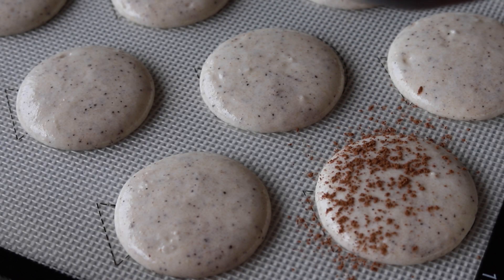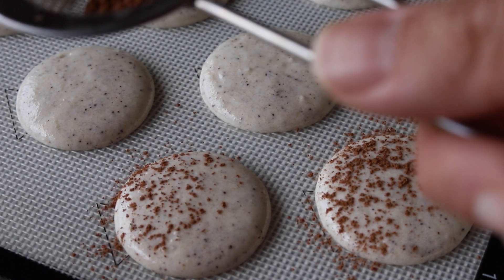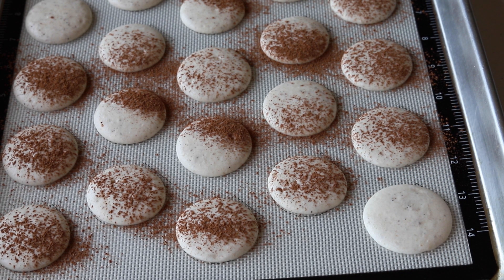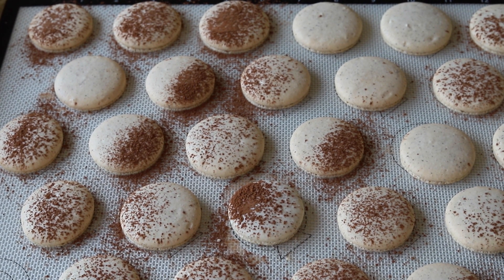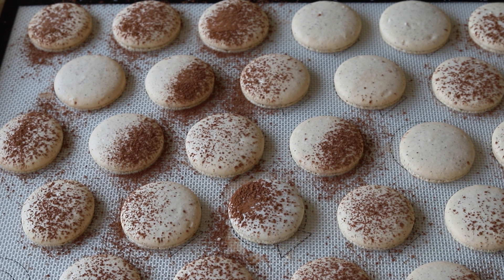Let the macarons dry for 20 to 40 minutes — the time depends on humidity and batter wetness. They're ready to bake when the tops feel dry to the touch and don't stick to your finger. Bake at 325°F for 15 to 20 minutes. Baking time varies by batch; the macaron is done when it no longer feels jiggly.